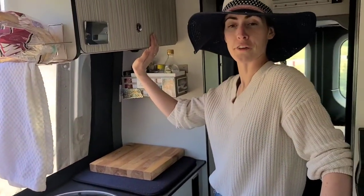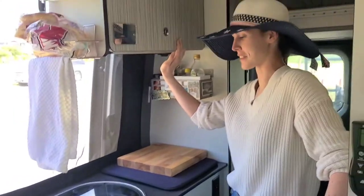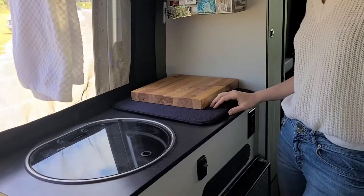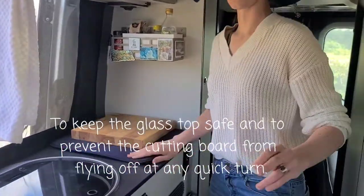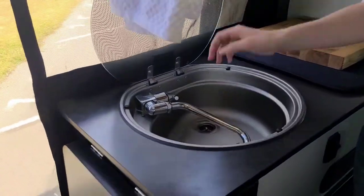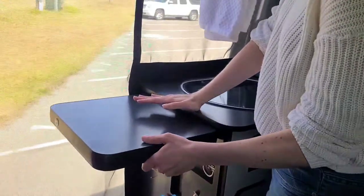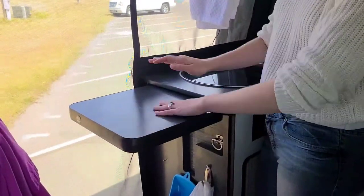Kitchen area — my favorite area, but also the reason I was so skeptical to live in the Revel in the first place. It's a small kitchen, but I found that it actually works out pretty well. Under here there's an induction cooktop. Here's our induction cooktop — I just keep this pad on top of it with my cutting board. Our sink opens really easy — you can kind of move around. Hot and cold water. This is an extra extension, so if I'm prepping items for food I can use this as well, along with a little bit of counter space.